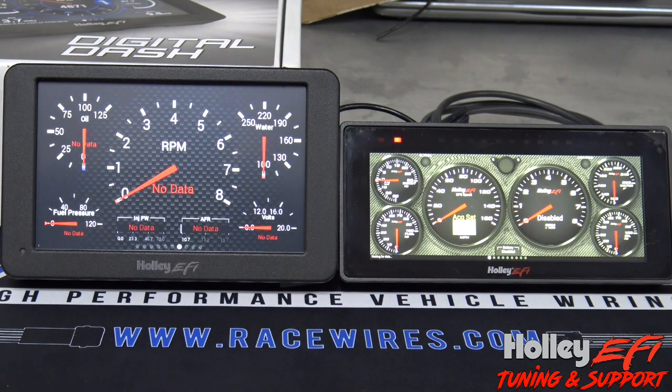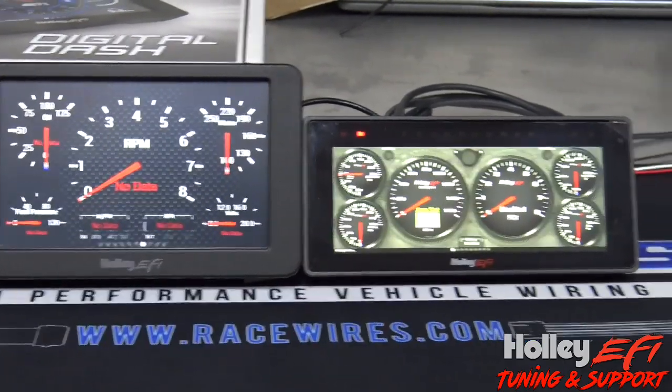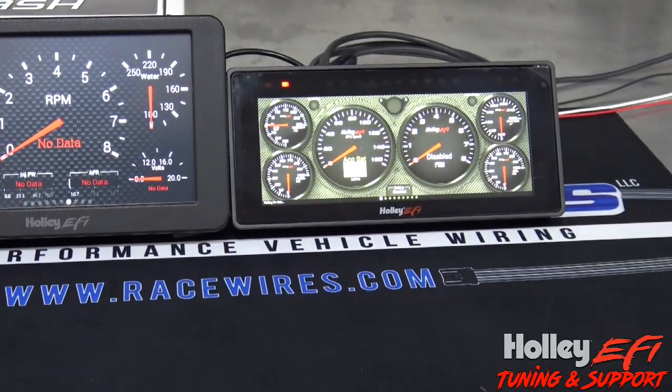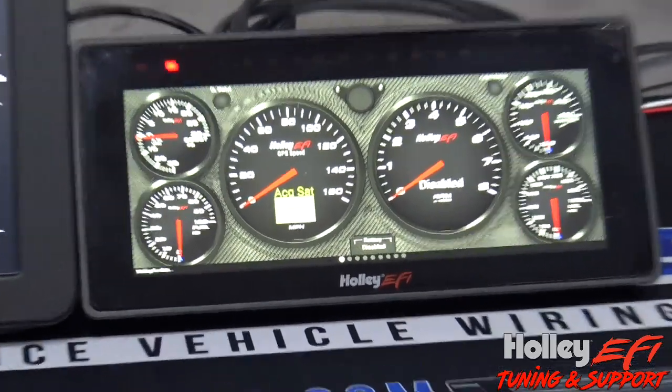Alright, so here are the two dashes next to each other. On the left is the seven inch dash that's been out for a little while, and on the right is the 6.86 inch dash that just came out. As you can see there's a size difference between the two. The seven inch has kind of been the staple. The resolution on the 6.86 dash is very similar to the 12-3 dash — the seven inch is a little bit behind when it comes to resolution.